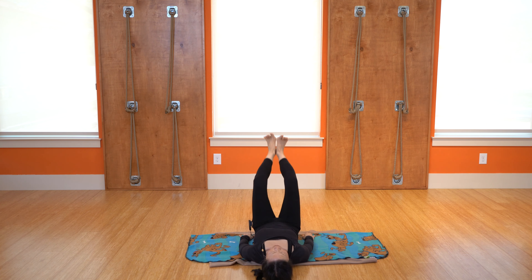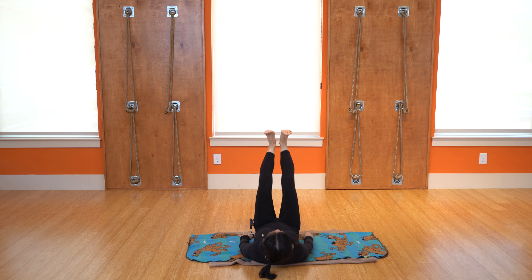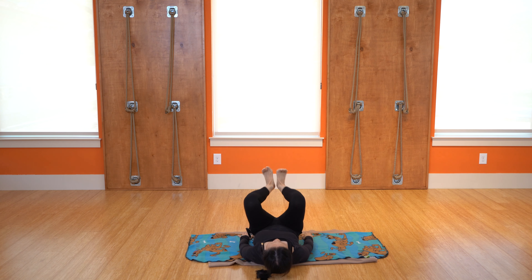You can do different variations — bring it out, push, and come back in. The head can come up if it feels good; you can even reverse it. We'll just do a few more.